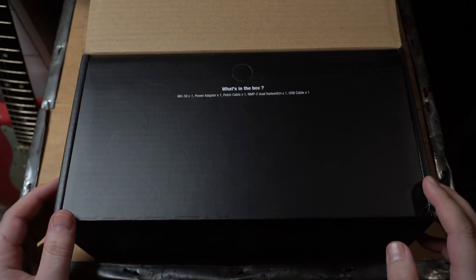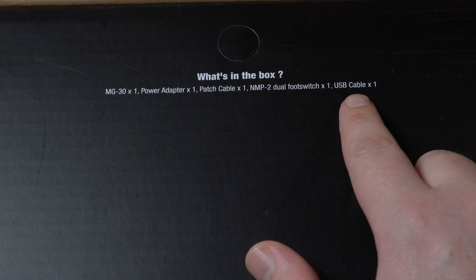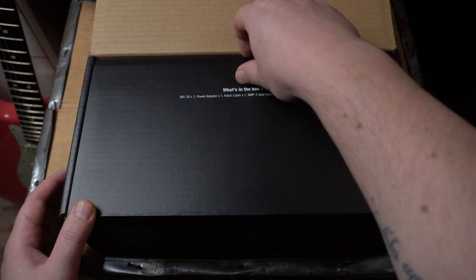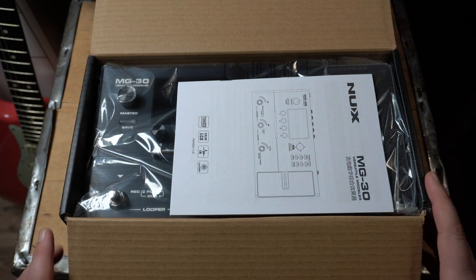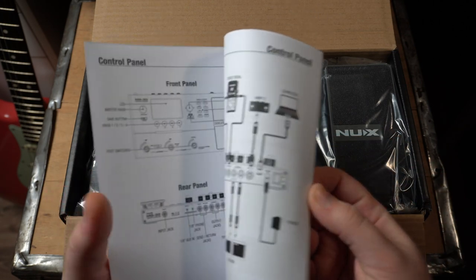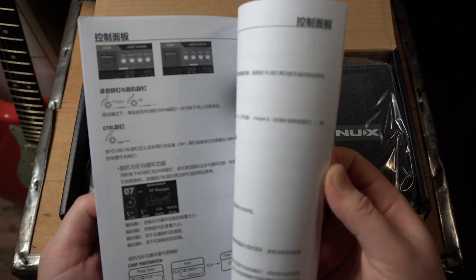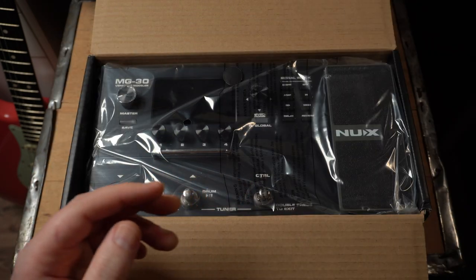What's in the box? The MG30, one power adapter, one cable, a dual footswitch, and a USB cable — which is quite nice, because most units today don't come with an extra USB cable. Awesome. We also have the actual manual with all the features, how to set it up, and also in Chinese. But I won't read that now, because I really want to see how intuitive the MG30 is.